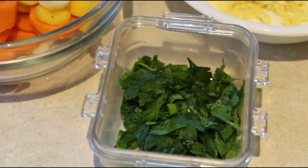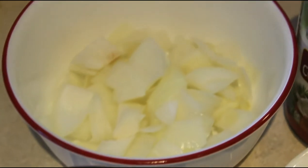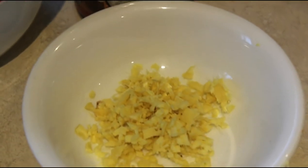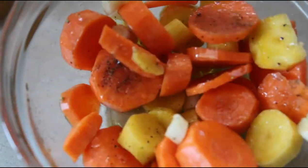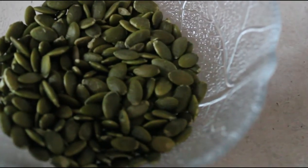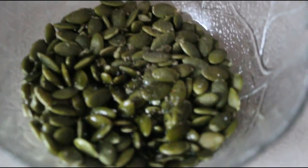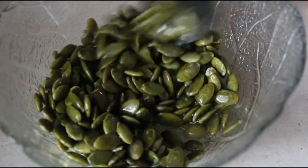In the meantime, everything is all prepped and ready to go — got my carrots, parsley, onion, organic coconut milk, and diced ginger. Now I'm also going to lightly roast the carrots. I added some olive oil, salt, and pepper — nothing too special. I'll also be roasting some pumpkin seeds with olive oil and a little bit of salt, roasting for just about 5 to 10 minutes.